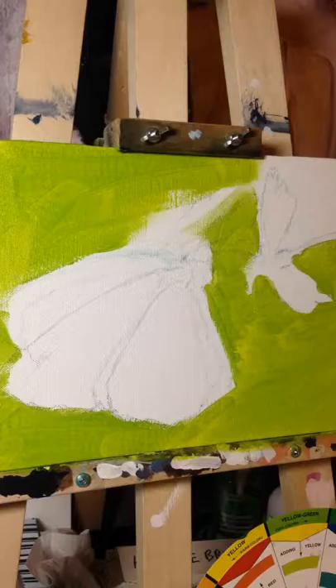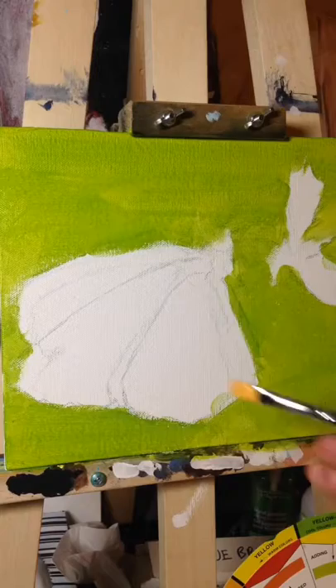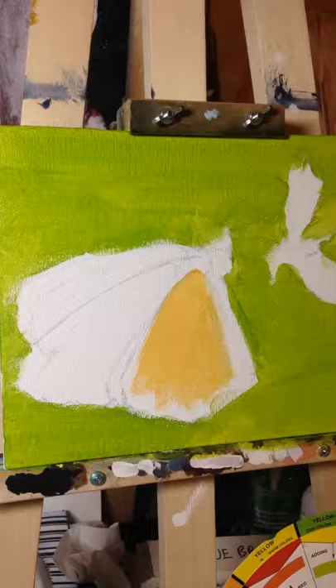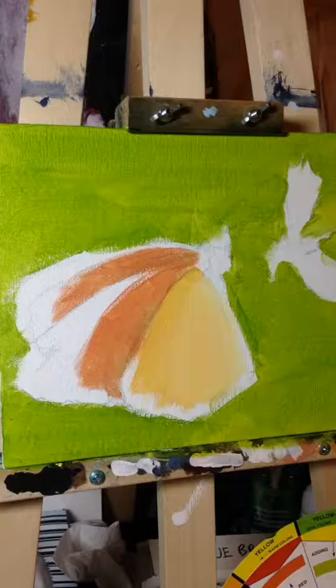If you're going to paint a painting, I would recommend taking my art teacher from high school's advice, which is paint the background first. When you paint the background first and then lay your subject matter over top of that, it's just way easier than doing the subject matter first and then painting the background and accidentally getting your background on your subject matter and having to go back and correct that. You can see how that could lead to trouble.